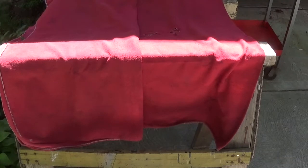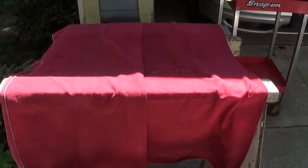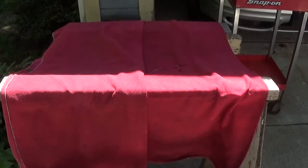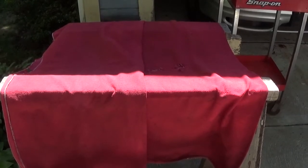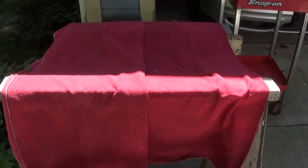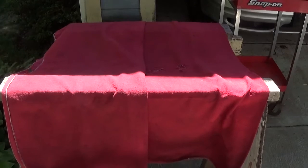I've set up a couple of sawhorses and covered them. When I take the front bumper cover off, I'm going to rest the bumper cover on them because I don't want it to get scratched on the bottom or risk being damaged. Also, I'm going to have to be working on it because this project is upgrading the horns and putting a fog light kit in.